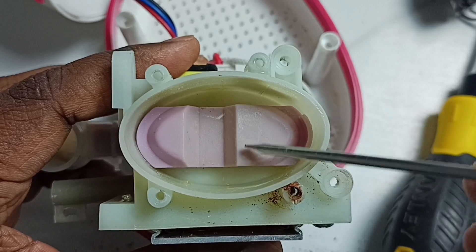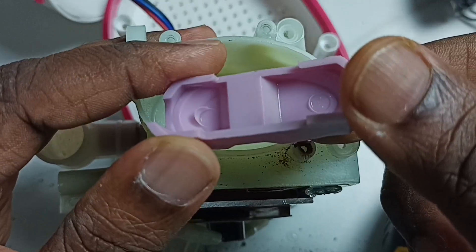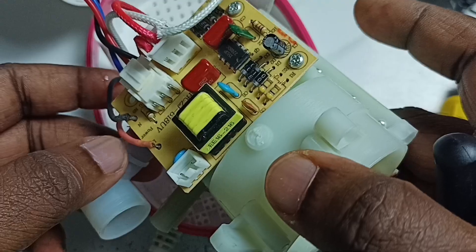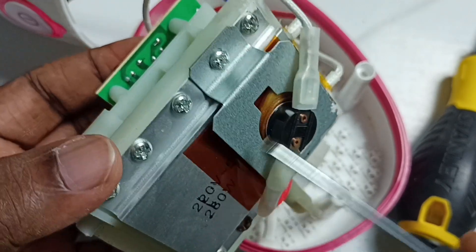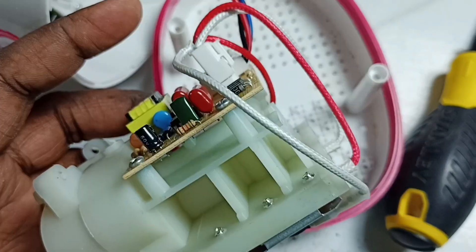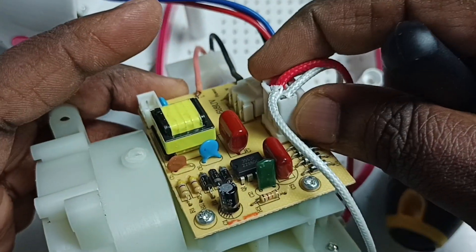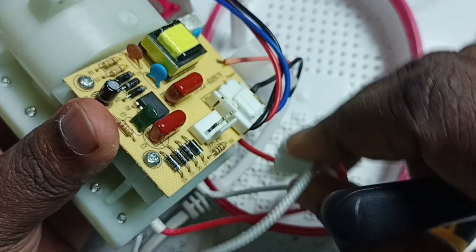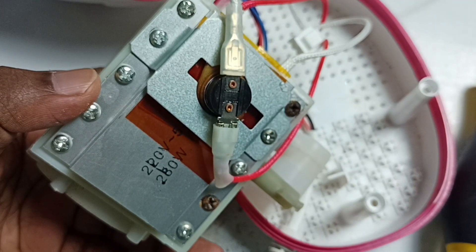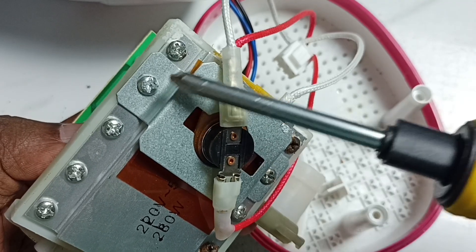We can take off this part as well. We can also take off this heating module and then this PCB. First I am going to disconnect this heating module from the PCB. Then we can remove this heating module — we have to remove all these screws. I am going to remove these two screws.